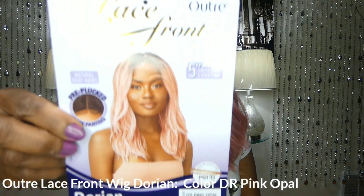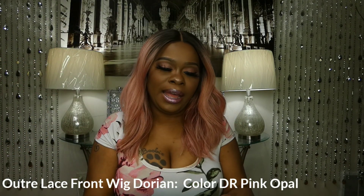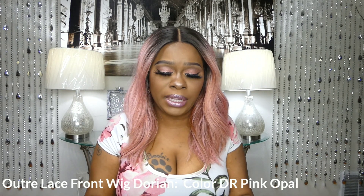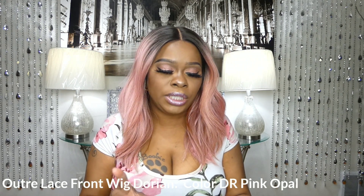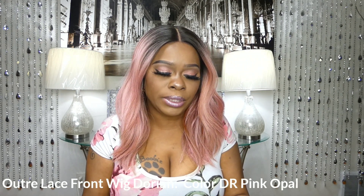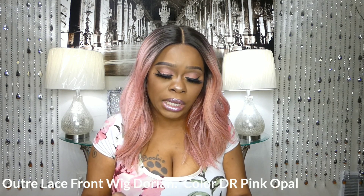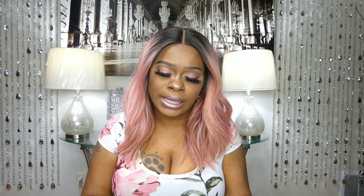Today I am back to do another wig tutorial. Today I have the Outre brand. Here's the stock card. I have the Outre lace front wig, Dorian. She comes with a five-inch Swiss lace parting, natural baby hairs, and a pre-plucked lace parting. I have her in the color DR Pink Opal. It also states that she is heat-resistant fiber, high tech, and safe heating up to 400 degrees.